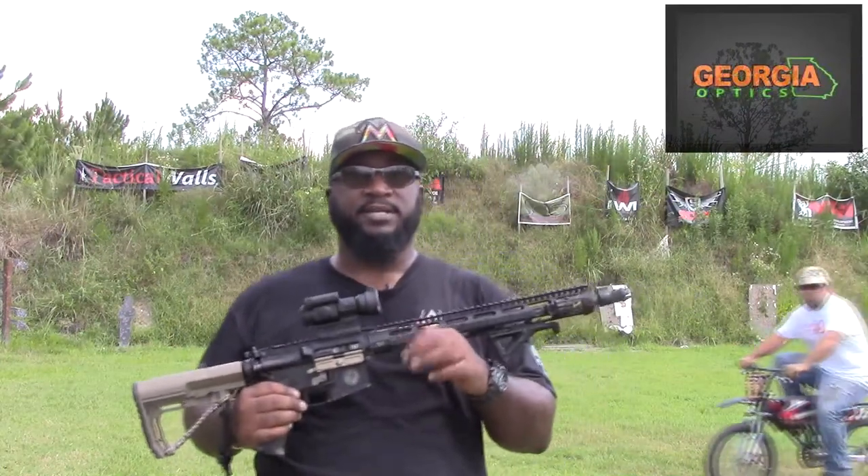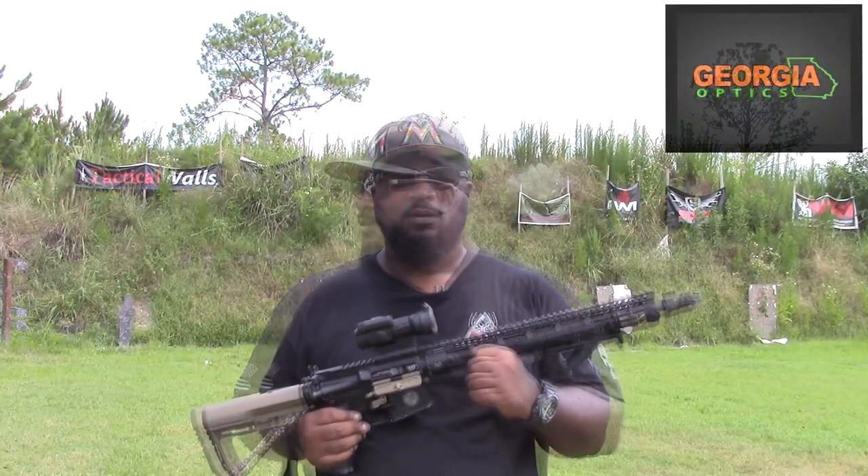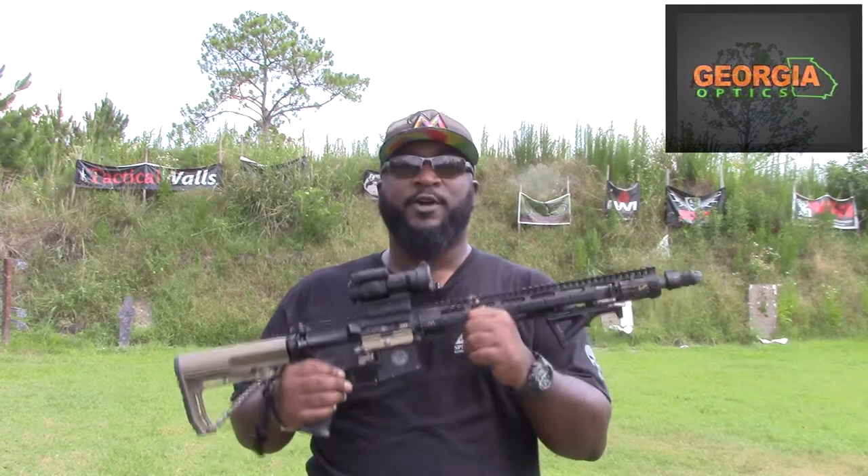Don't forget to check out GeorgiaOptics.com for your optics needs. This is Shwell out at the Big 3 Training Center. That was the CEO. Later.